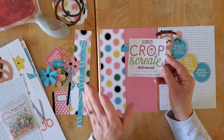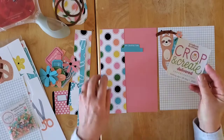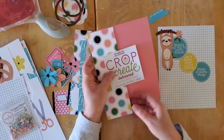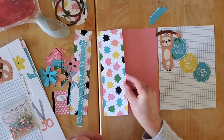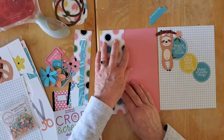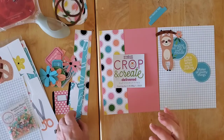So I just printed out the logo here — Crop and Create Delivered paper crafting with the date — so that I would have that here. I think this will just come over here. There are some solid papers in this collection, and then you know how I love my one-third/two-thirds — that brings in all of the colors — this lovely polka dot paper.